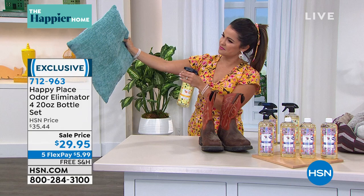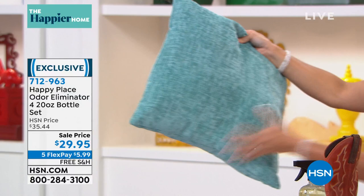With our odor eliminator, the patented bio-effectants actually surround the odor molecules — whether it's in the air, on fabrics, on your pet toys, on your kids' toys — surround those odor molecules. And don't just cover it up with a fragrance. It actually eats the molecule, takes it completely out. Absolutely out of the air, out of your shoes, out of your gym bags, out of those clothes. It truly, in a plant-based way, eliminates that odor.